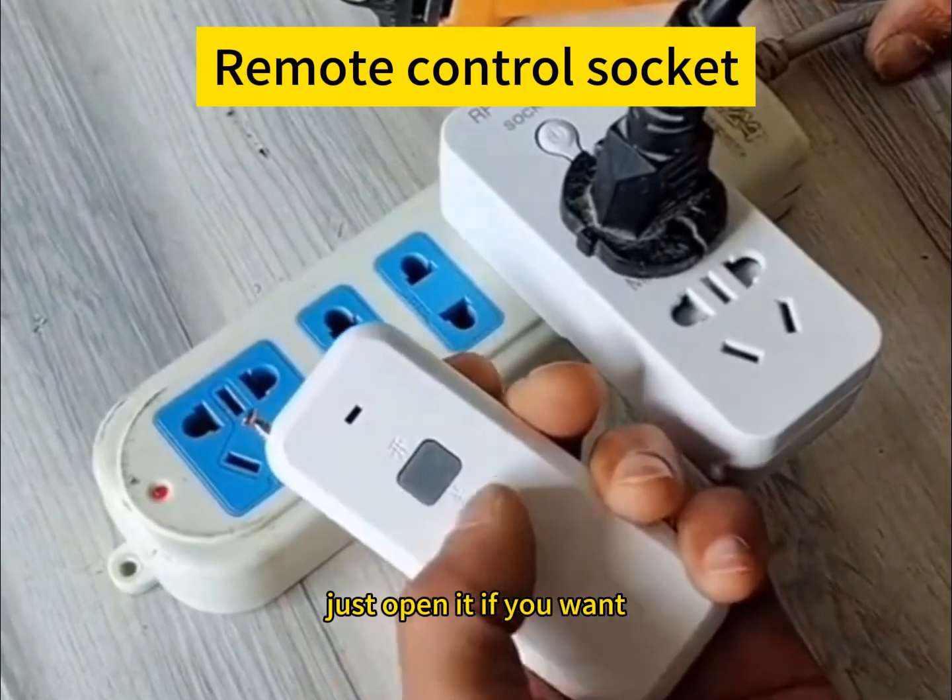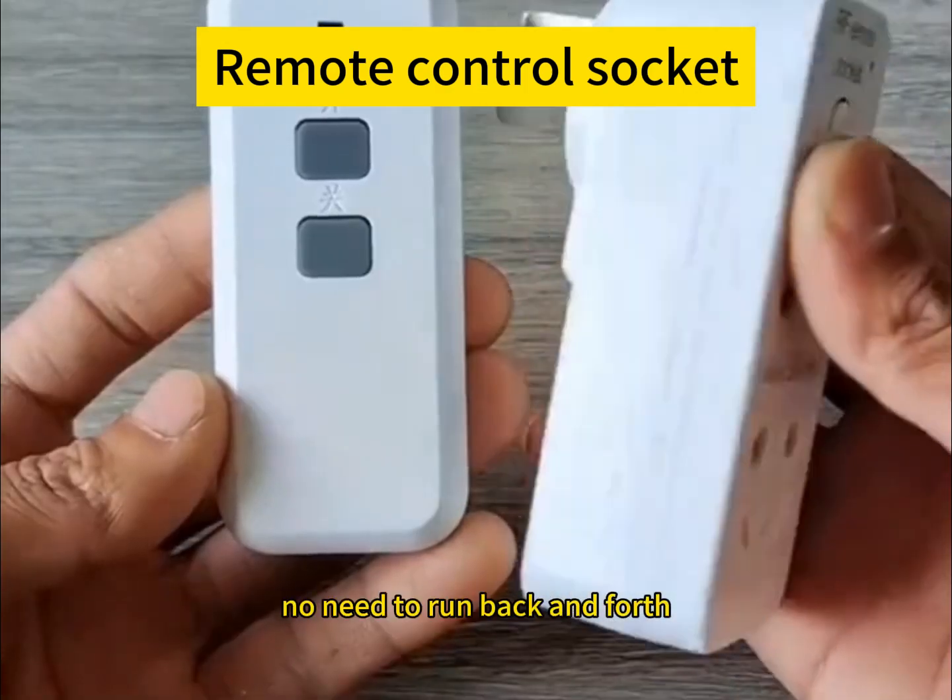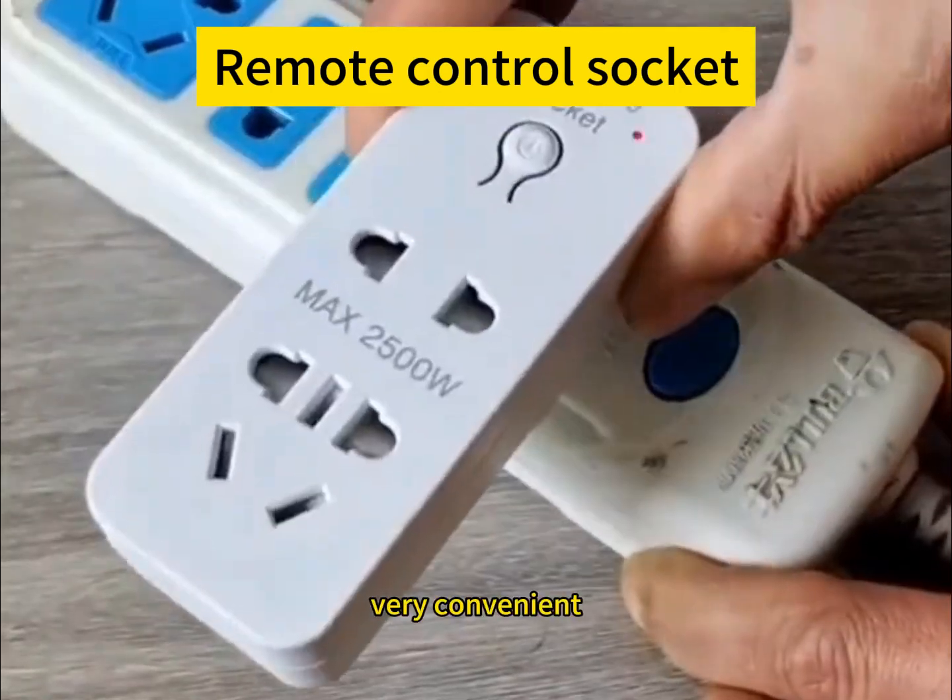Just open it if you want, close it if you want. No need to run back and forth to switch — very convenient.